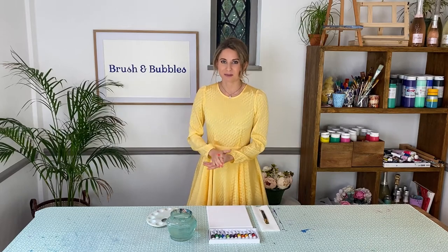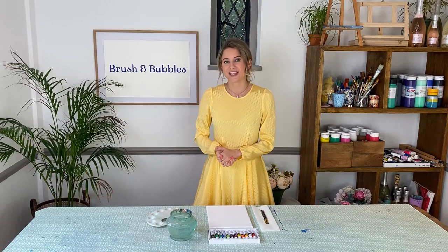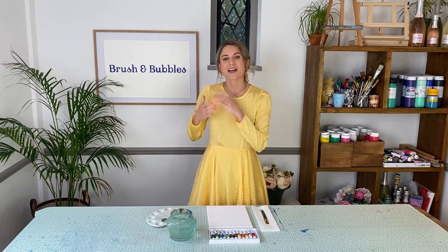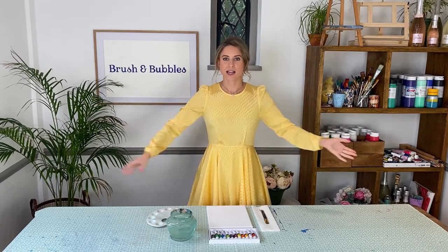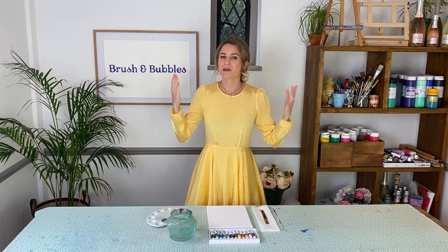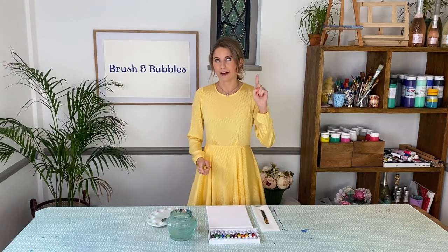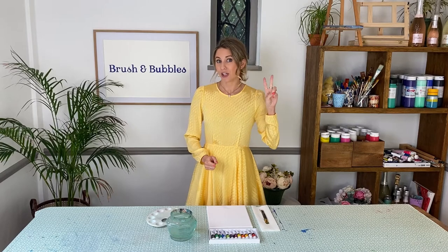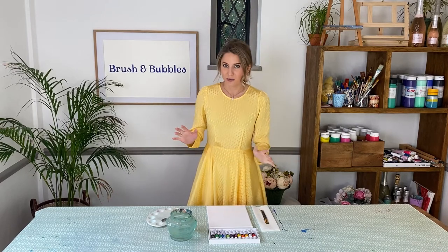Hi everyone and welcome back to Brush and Bubbles. If you're new here then welcome to the Bubble Family — we bring you new art tutorials every week so you can get creative from the comfort of your own house. Today we are going to be painting donuts. I'm super excited to jump straight into this painting because number one I love donuts and number two this is such a fun painting to do because you can go so wild with your colours.